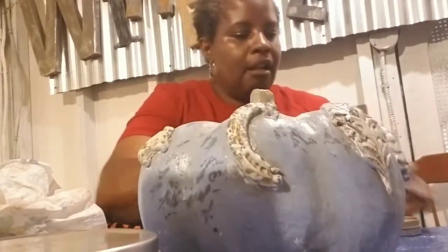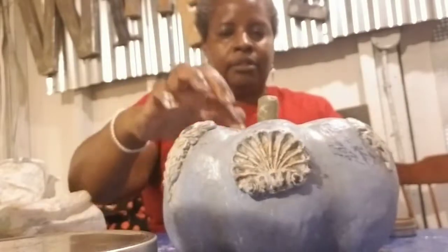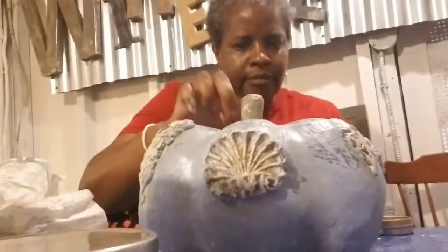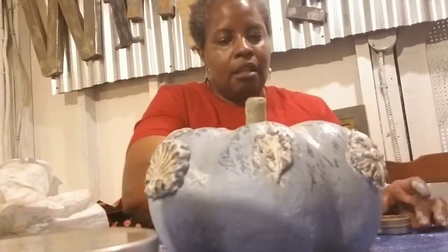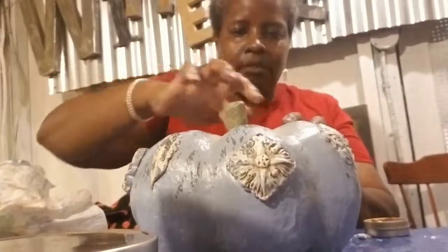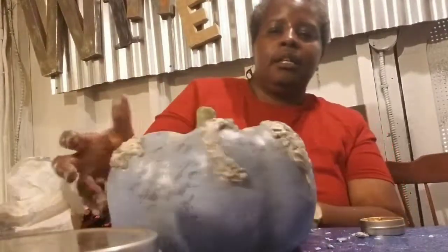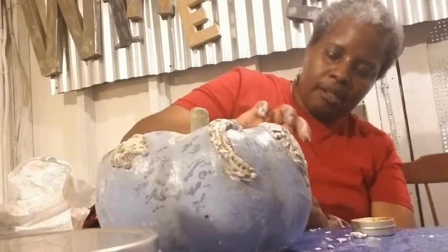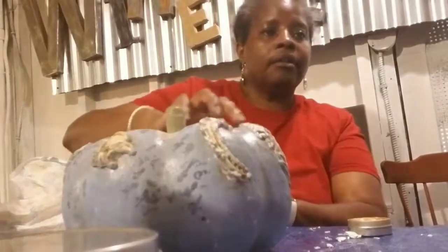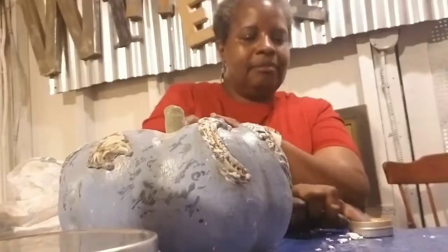There are different colors - sterling silver and all kinds. Both Dixie Bell and Iron Orchid Designs are not sold in chain stores like Michael's or Joann's - you have to find a Dixie Bell retailer or an Iron Orchid Designs retailer. I used green patina on mine, which looks like what happens to rust when it ages or bronze when it gets patina.